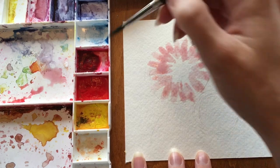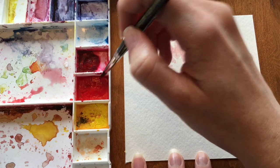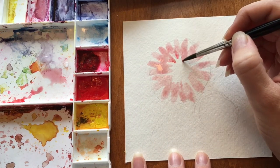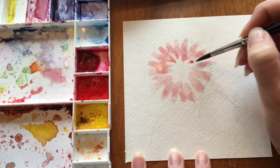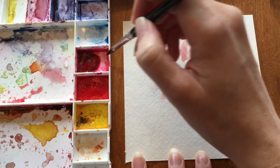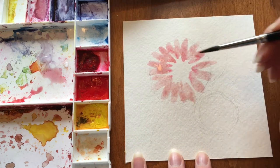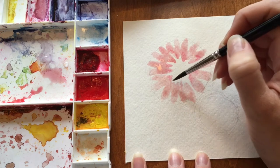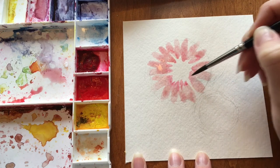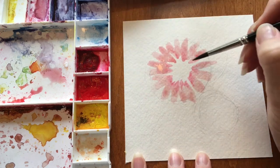Once you make your way all the way around on your flower, get a little more paint on your brush but try to have less water so you have heavy pigment on the tip. Then gently tap while it's still wet in the middle and it should flow towards the ends of your petals. You can pull it out a little onto the dry paper to bring your petal in.